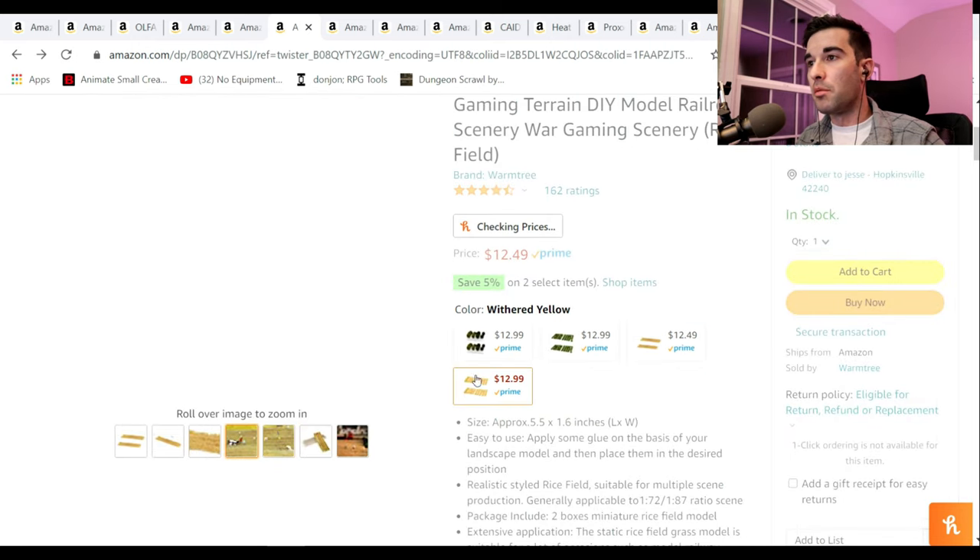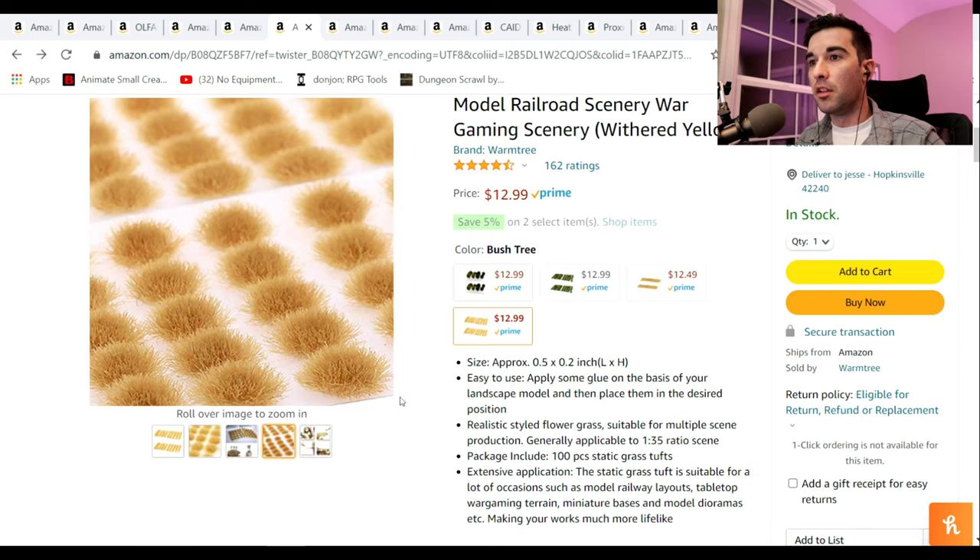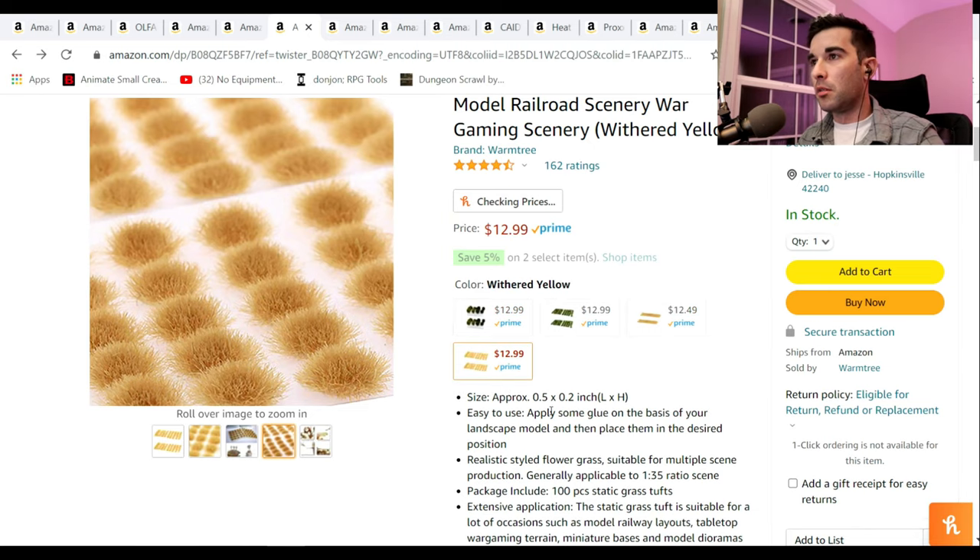You can get different varieties — you can do dry brush, you can do dark stuff, you can do bushes and things like that. That looks really cool. Again, something that I wouldn't necessarily buy myself.